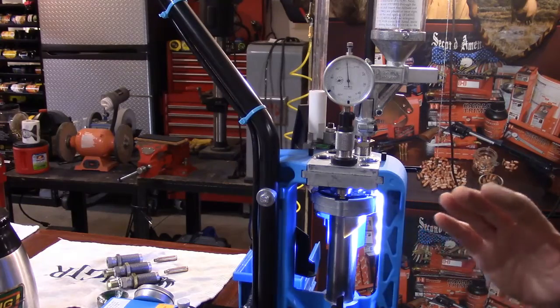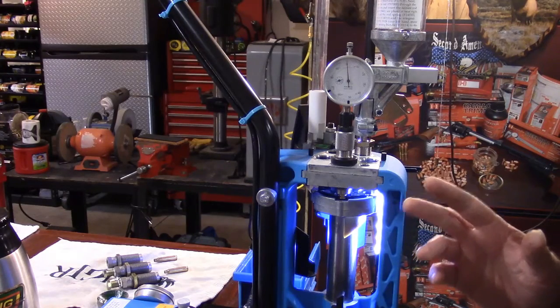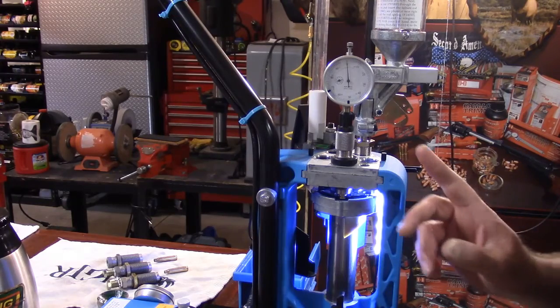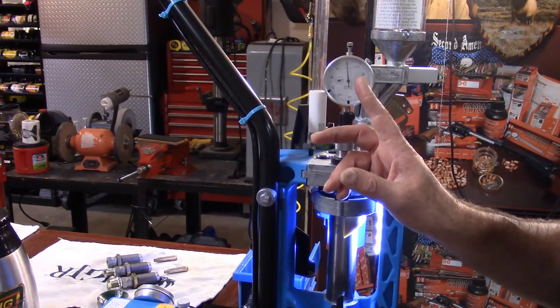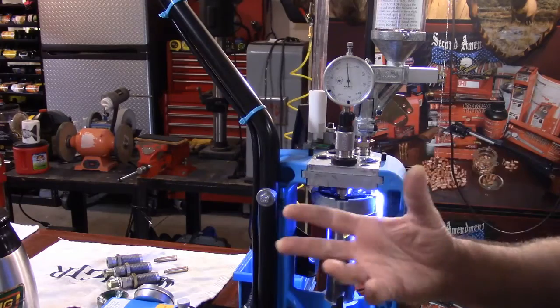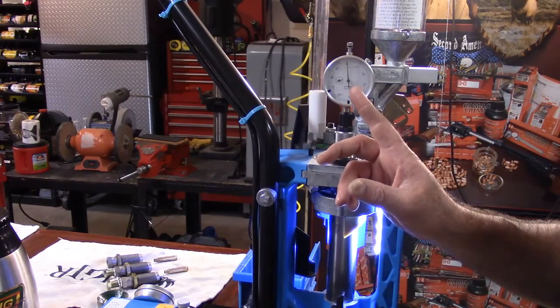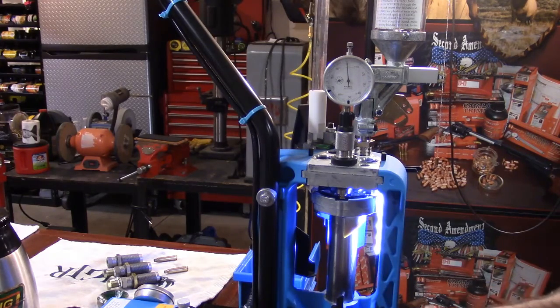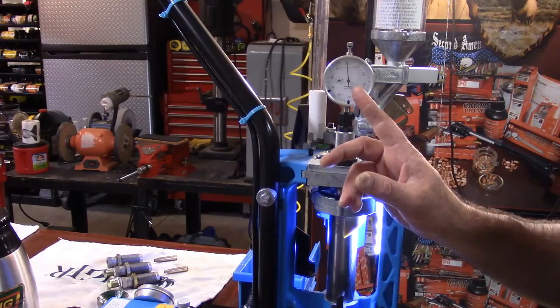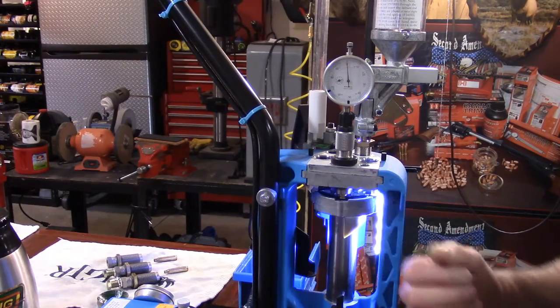I'm not a gun designer, engineer, or machinist, but basically for the 223 Remington, all chambers can be this small with a tolerance of ten thousandths. In a perfect world, if they're all produced to SAAMI specs, nobody's chamber is going to be any smaller than that, but you could get a chamber that's ten thousandths larger. For my AR-15, my cases come out roughly six to six and a half thousandths larger than SAAMI minimum. Some tight chambers might only be two or three thousandths.